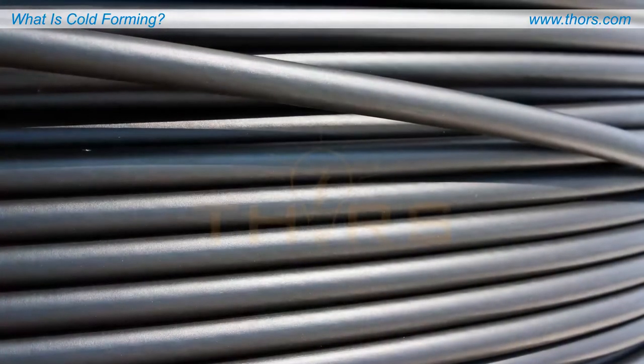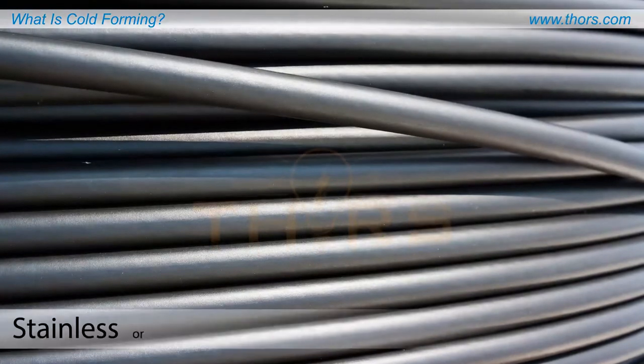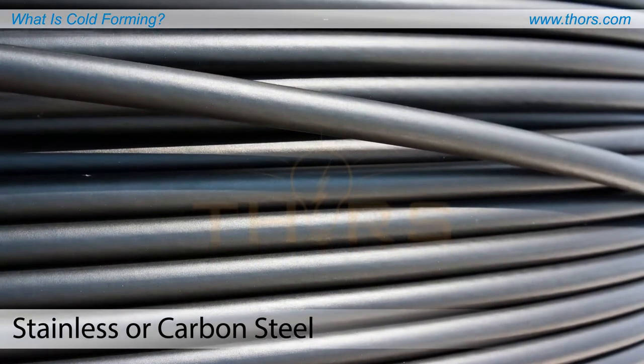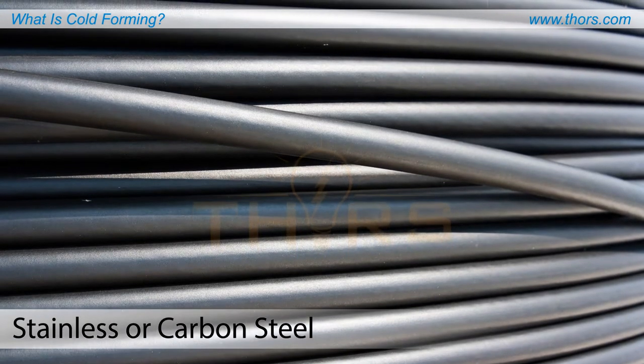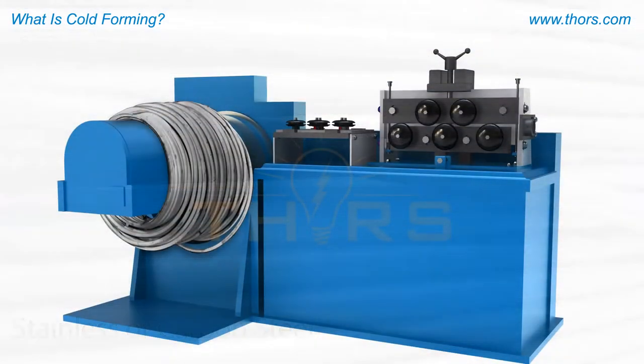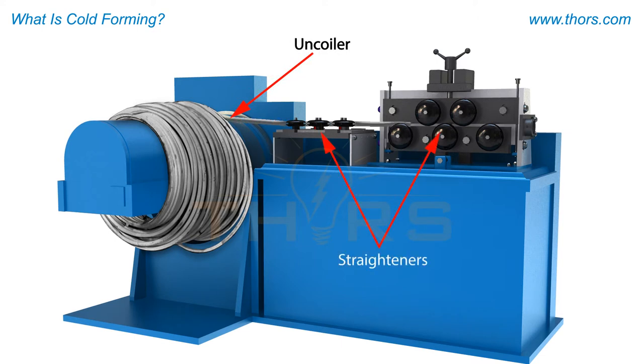Cold forming raw material, which is typically stainless or carbon steel, is produced in large coils of metal wire created by extrusion. The coils are placed on uncoiling devices and fed through a straightening process to correct existing curvatures in the wire.